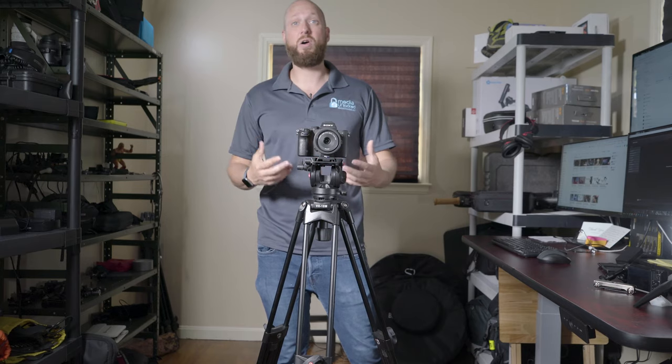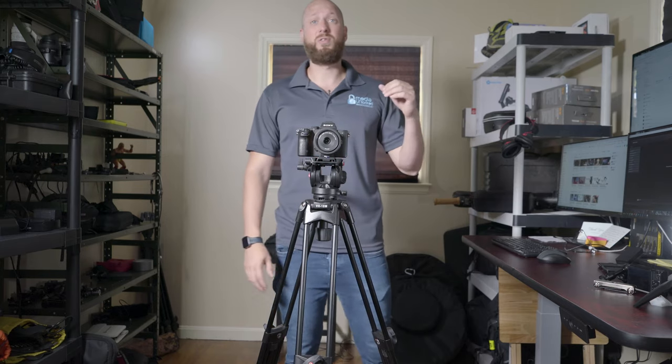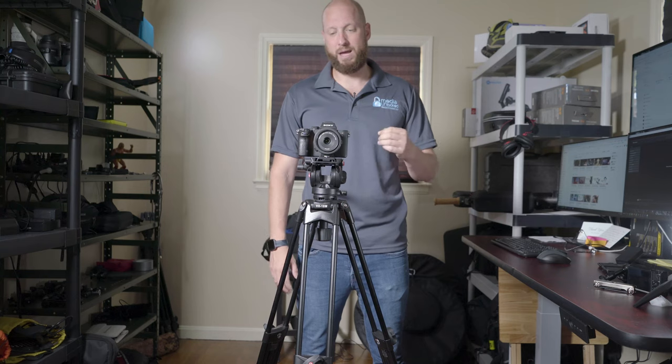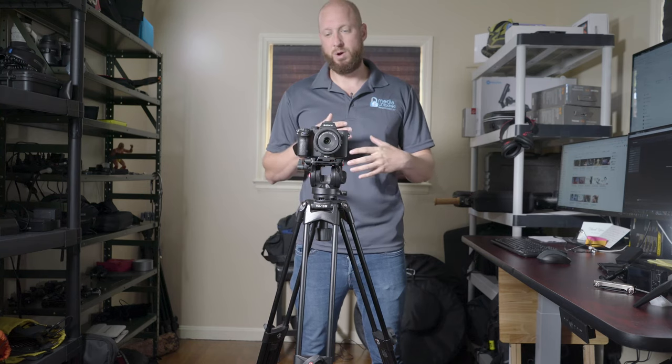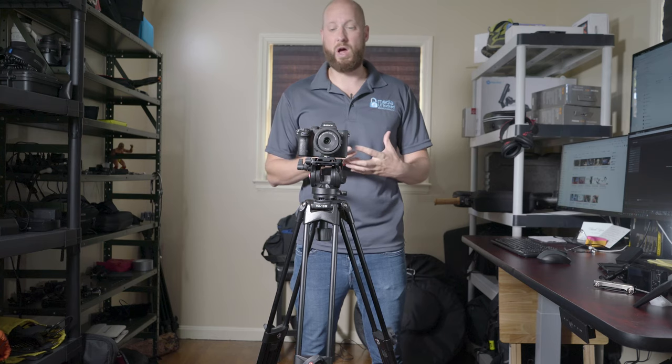Things have come a lot further along. I paid $140 for that tripod years ago and fluid head tripods have gotten a lot better in the last four or five years. You get a lot more for $140 now.